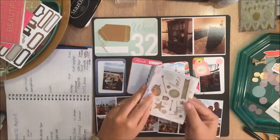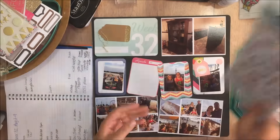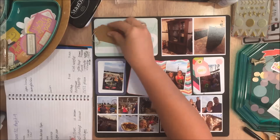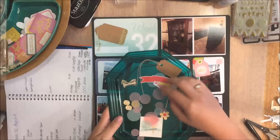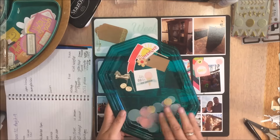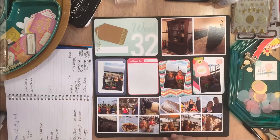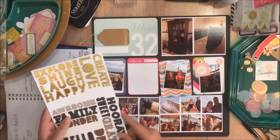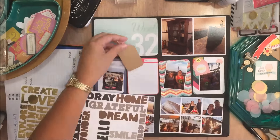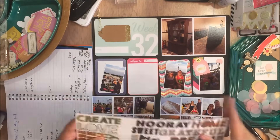The link will be down below in the description box if you want to check those out — they're available today. Now I'm just kind of showing you some of the things I'm going to be using. I picked up some little puffy stickers at Tuesday Morning, and then I got the DIY craft tags that I'm using on my title card — I bought those from Paper Issues. And then I pulled out the Heidi Swap stickers.